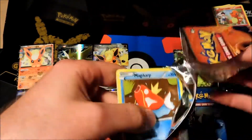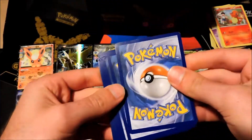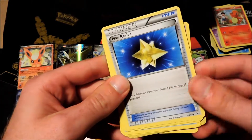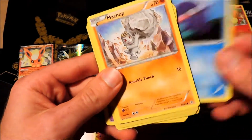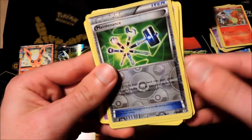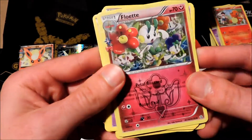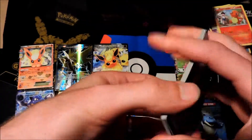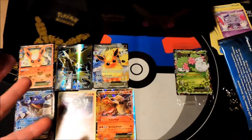Here comes our Charizard booster pack, the last red version. We've got an Espurr, Max Revive, Energy Switch trainer card, Magikarp, Shellder, Machop, fighting type energy, reverse rare Maintenance, and a Flabébé as a foil — followed by another Parasect as our normal rare.